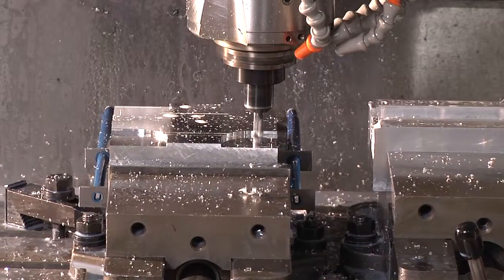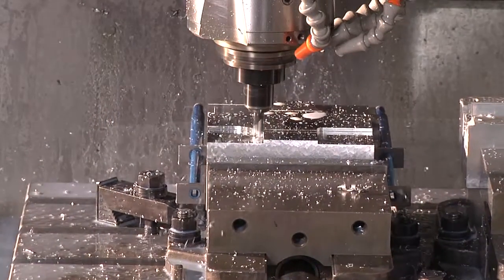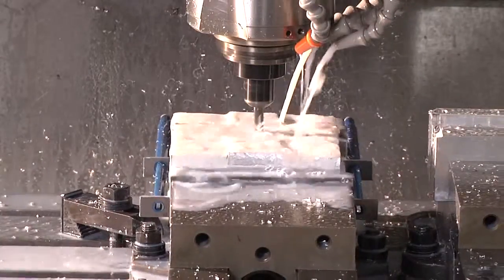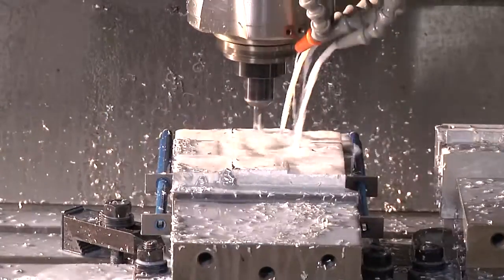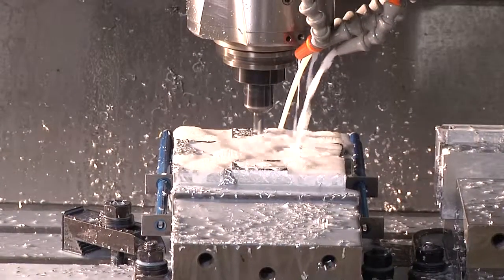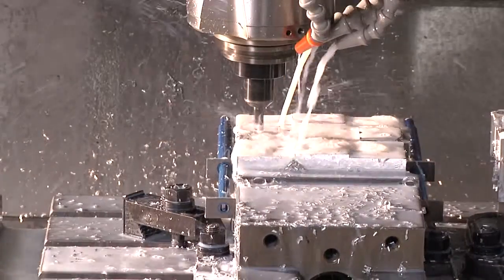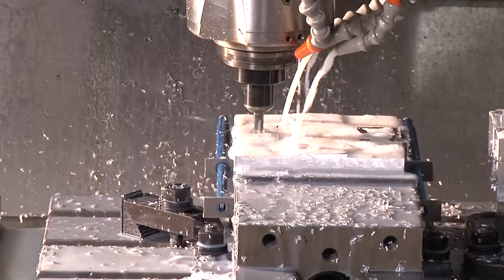After these are finished cutting, we're going to cut steps in all four corners of the block, and then we'll do a pocket routine in the middle for material clearance. Now we will helically interpolate a locating hole in each of the four pads on the block. The locating holes are at the standard spread on a Technogrip, which is 1.375 inches from center to center.